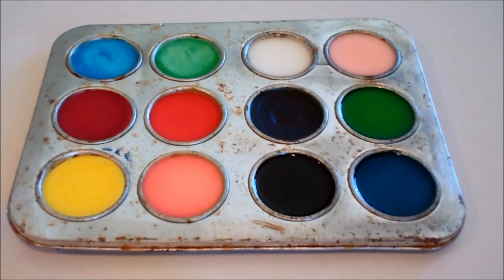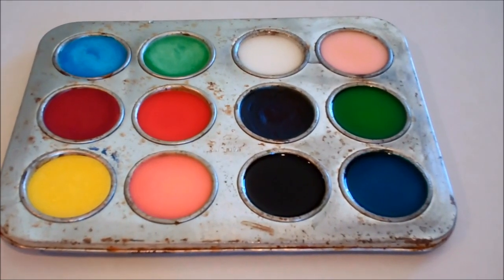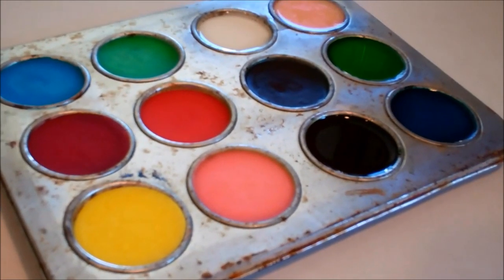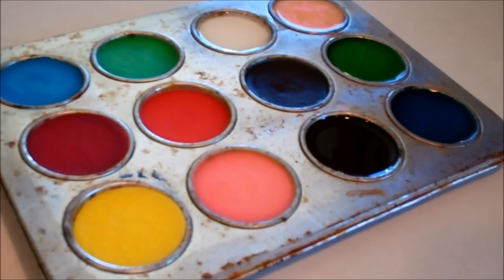Homemade watercolors are very easy to make and you more than likely have most of the ingredients right in your kitchen right now. You can let them dry 24 hours and then just have them in the pans for future use.